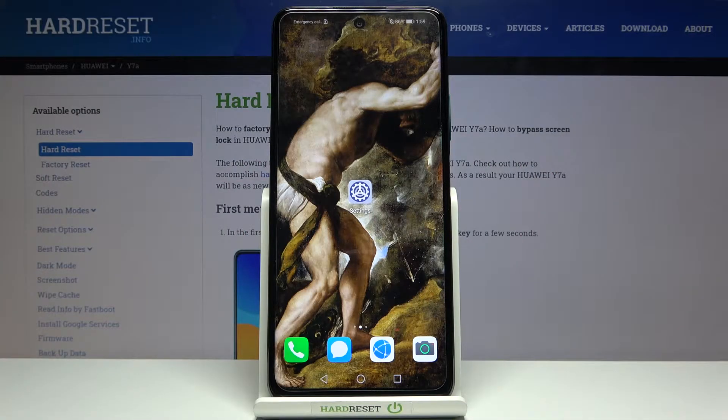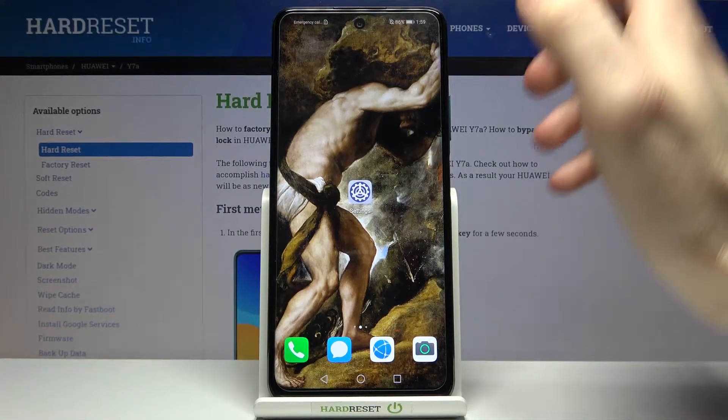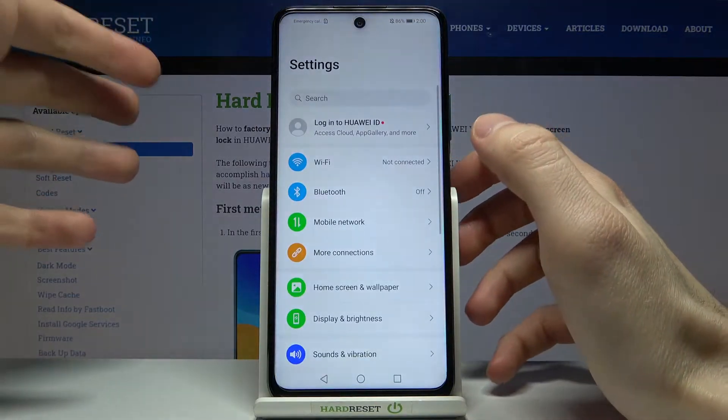Here I have the Huawei Y7a, and today I'm going to show you how to take a screenshot on this device. First, you have to open the screen you want to capture — for example, it could be the settings list.